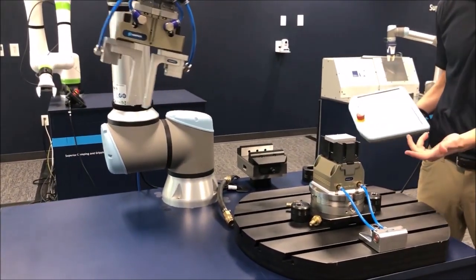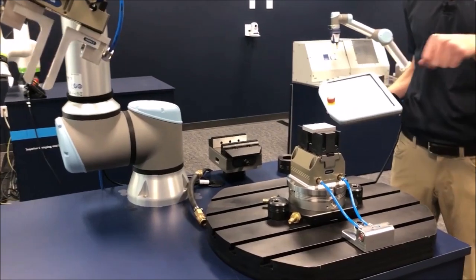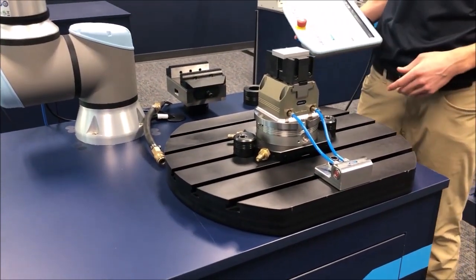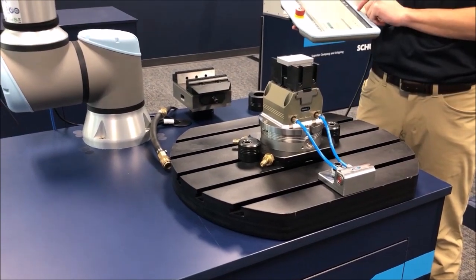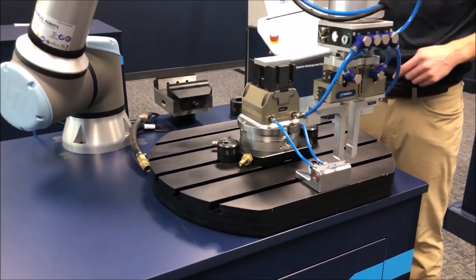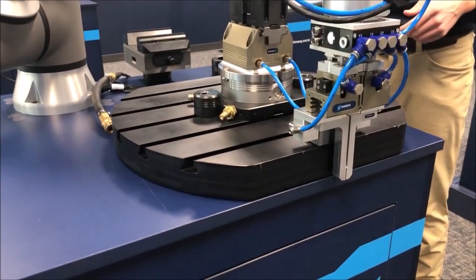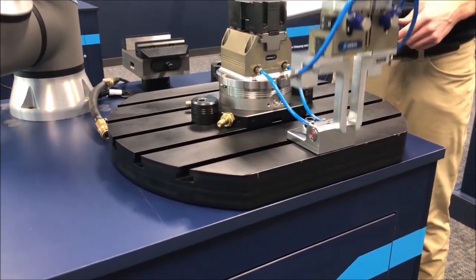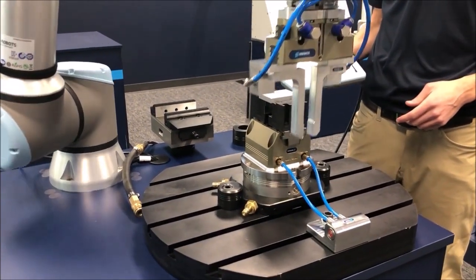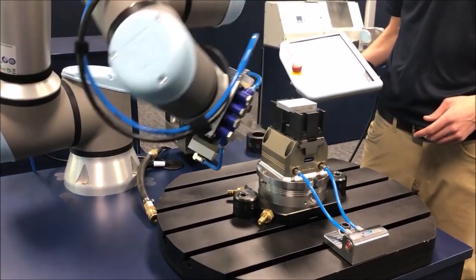Just like that, we're clamped in that vice and the door can close and the machine tool can run. In the same way, the robot's going to move to unclamp the vice, nudge the part into position, and unload the vice.